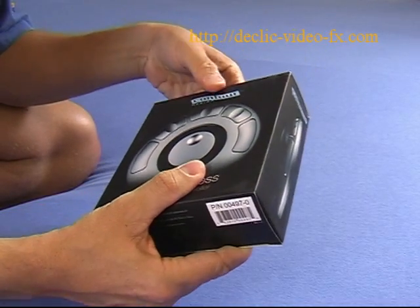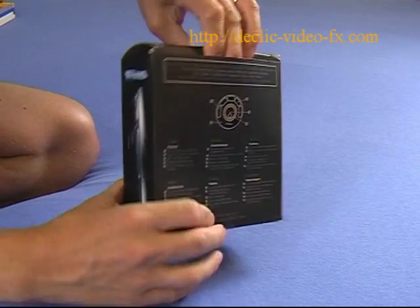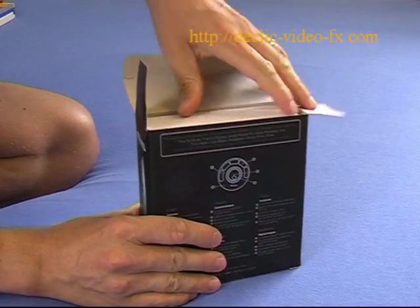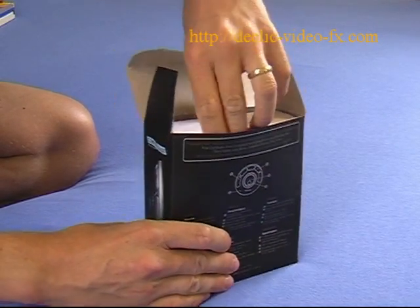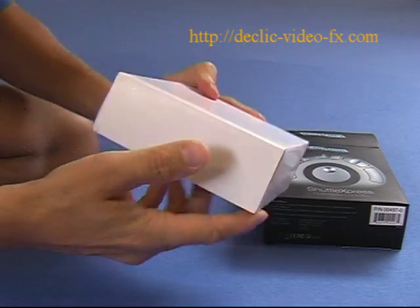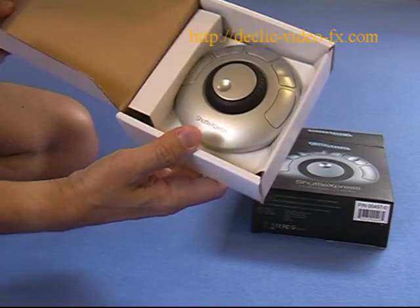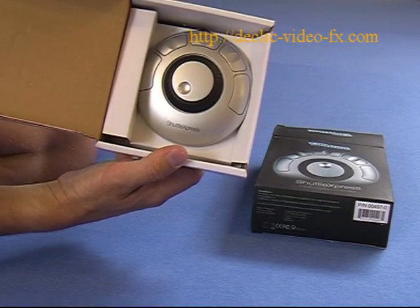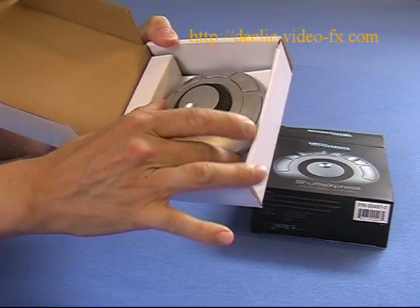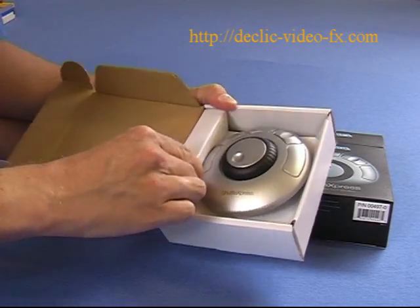I just received the package and I will now open it so we can discover together what is inside. It's the first time I open it, so I'm discovering it at the same time as you. First we see a white box. Inside you find the Shuttle Express — it seems robust and has a nice design.